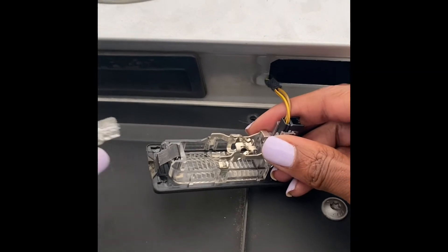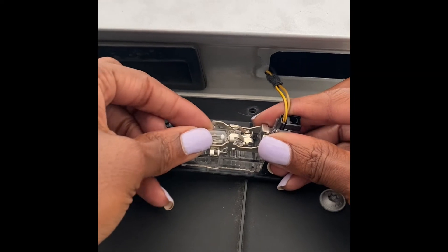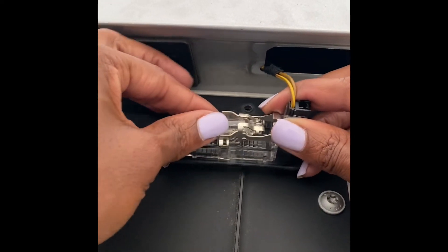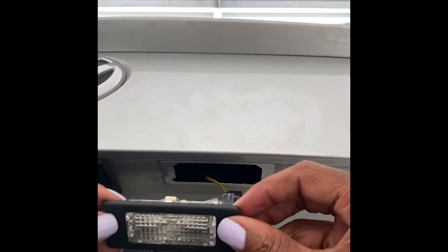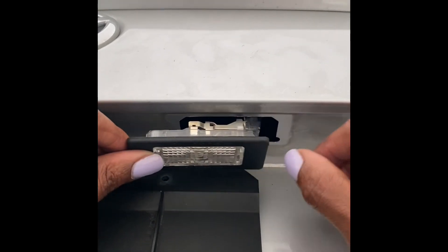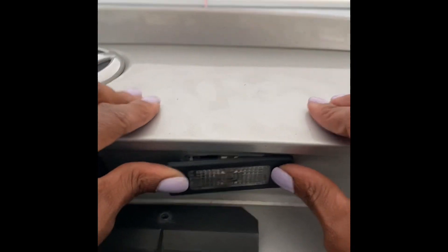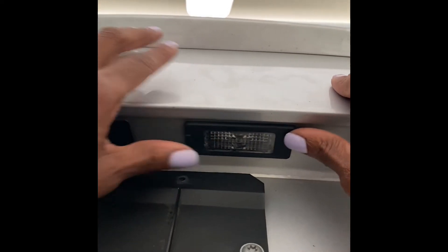So now you're going to go ahead and grab your new bulb, and then you're going to place it right back in the same spot as before. You'll hear a little click that lets you know it's in there. Just wiggle a little bit. After the bulb is in, go ahead and snap it right back in the same spot, and you'll hear a click. That lets you know it is secured.